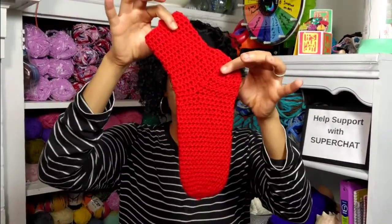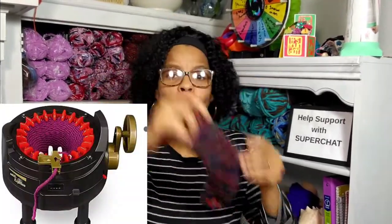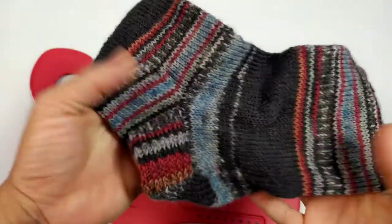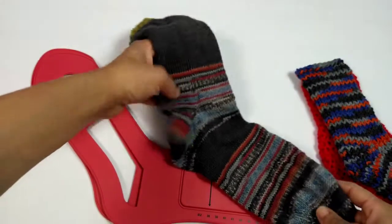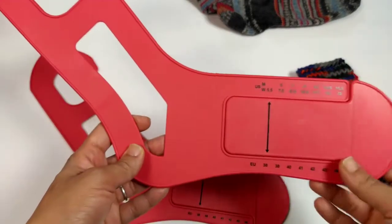We are going to block a knit sock — this sock was knit by my mother-in-law. We are going to block a crochet sock, and we are going to block a sock that was made on my Addie Circular Knitter. The reason why you want to block a sock is to give it a more uniform look and better stitch definition. As you can see, this sock is very crinkly and needs to be blocked. So let's take a closer look at this sock blocker.